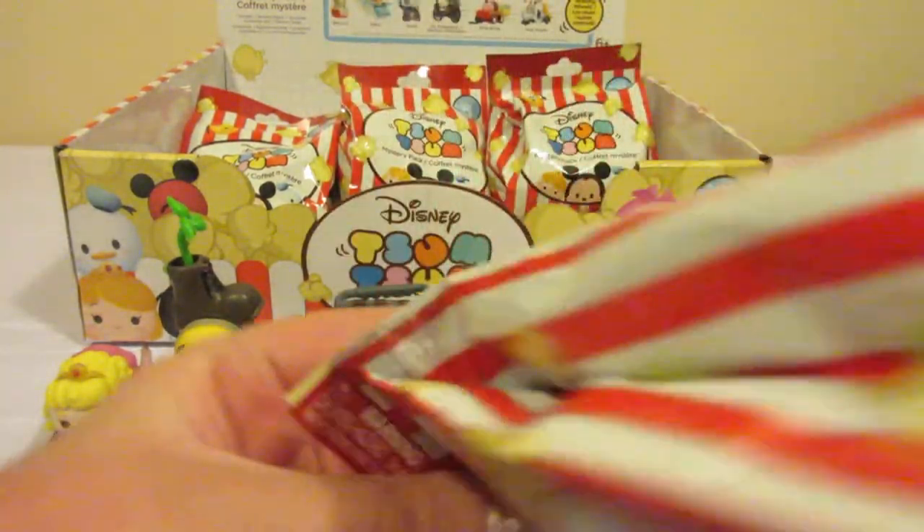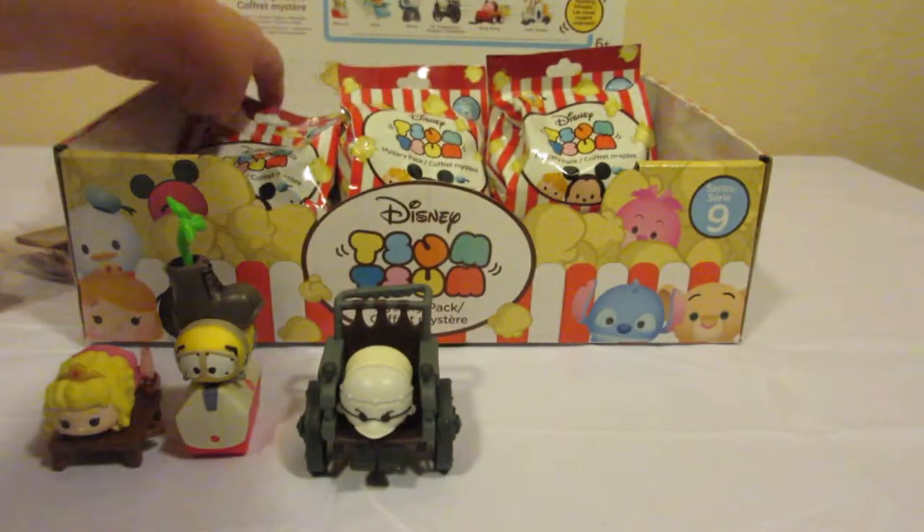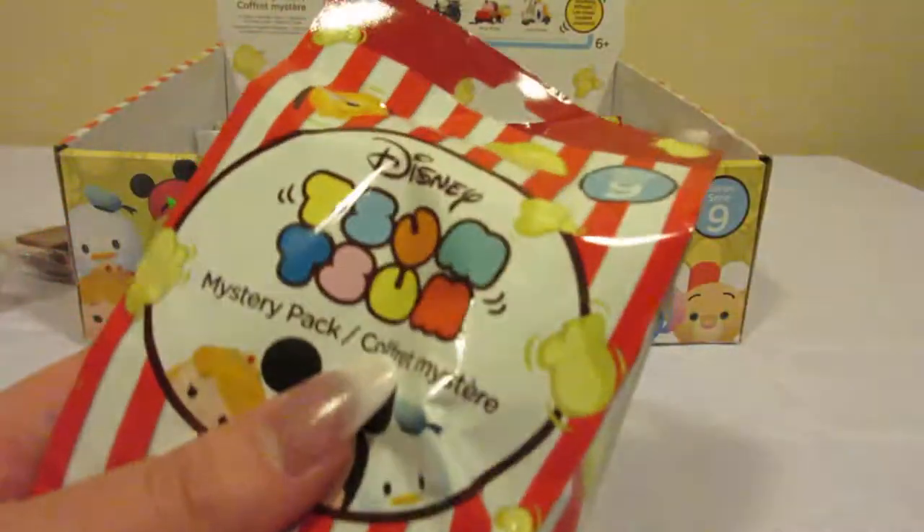We have another Princess Aurora. Since this is a duplicate, I'm not going to put this together. Let's see who we got in here — let's hope for somebody new.